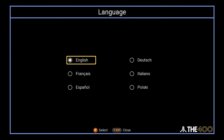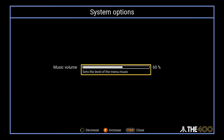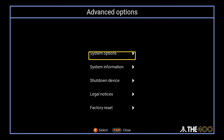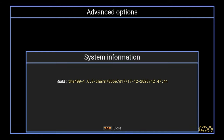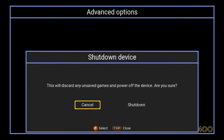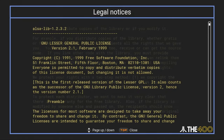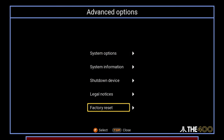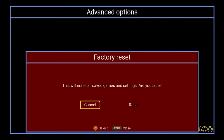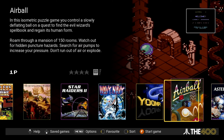Under Language, you can change the language if needed. In Advanced Options under System Options, you can adjust the background music volume while in the menus. In System Information, you can see the firmware build information. Shutdown Device will safely shut down the 400 Mini. Legal Notices will show the legal stuff. Factory Reset will restore the Mini back to the way it was when you received it. Then just press the top ring button to close out of the menu.